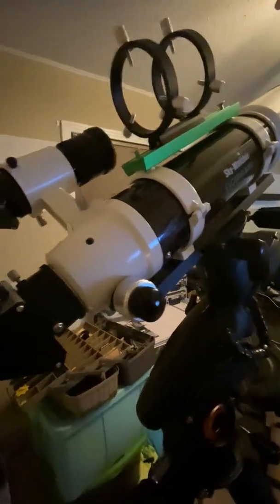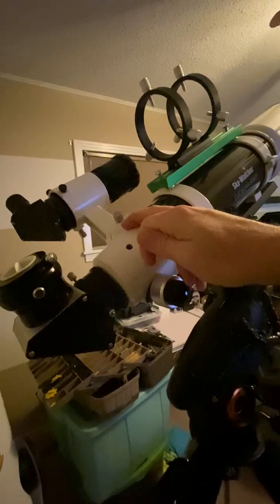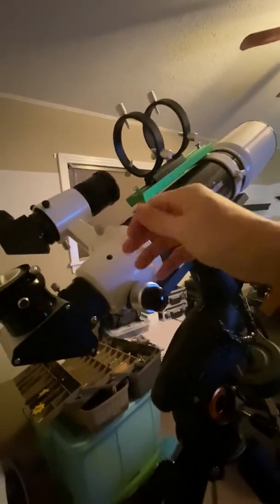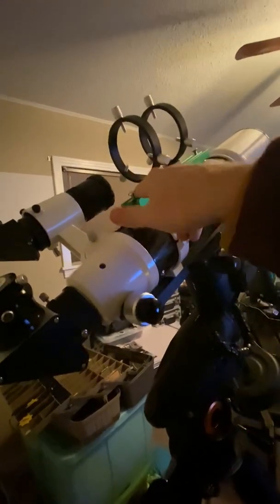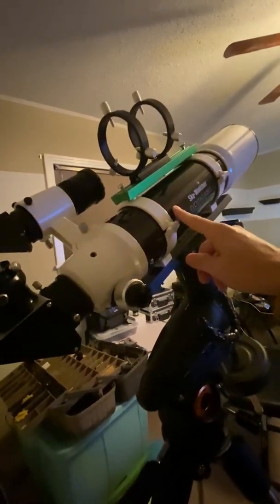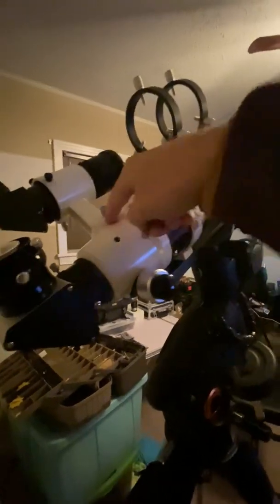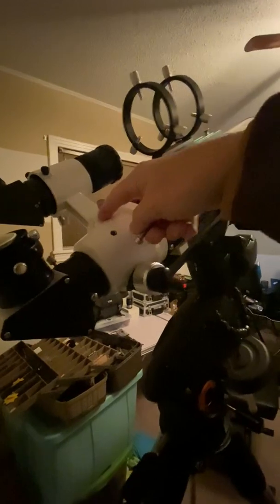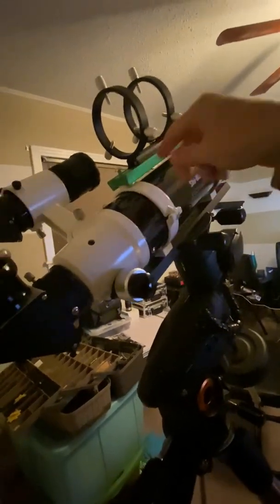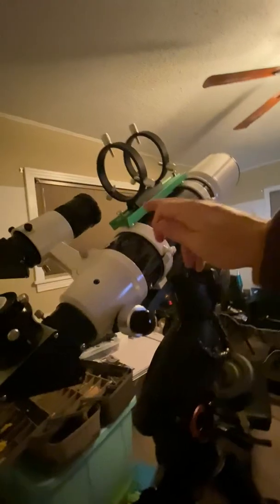I also have a Celestron Nexstar 6SE. I had this guide scope mounted on the back of that — you've got the little cheap red dot finder, and on the other side there are two screws that you can remove to put in a shoe base that will take this type of connector, which is about 20 bucks on Amazon. But on the 80ED, the shoe is built into the metal back end of the OTA, so it's permanent. I really didn't want to pull my finder scope off because I wanted to keep it for alignment, which is handy.